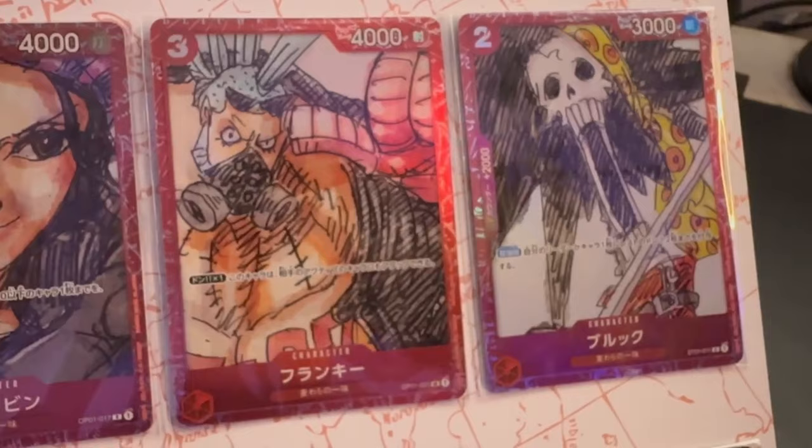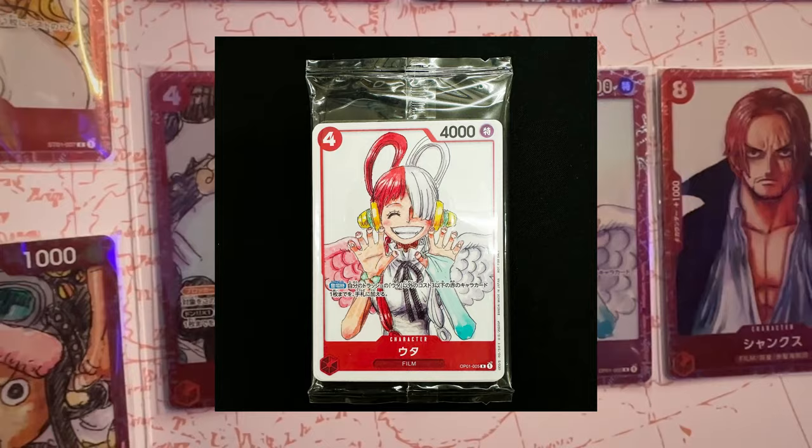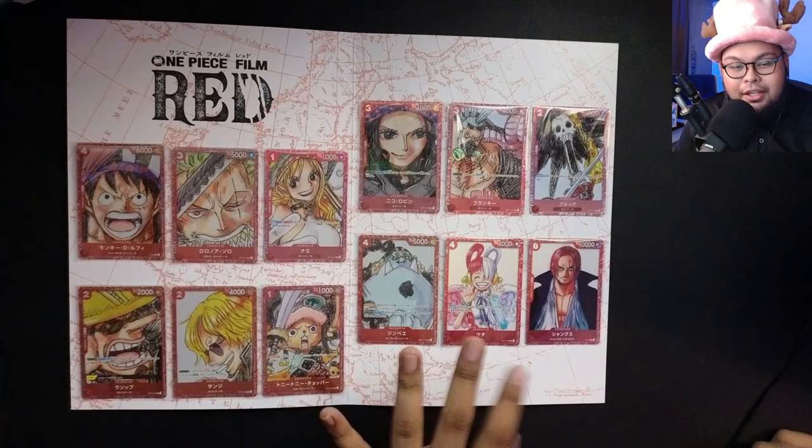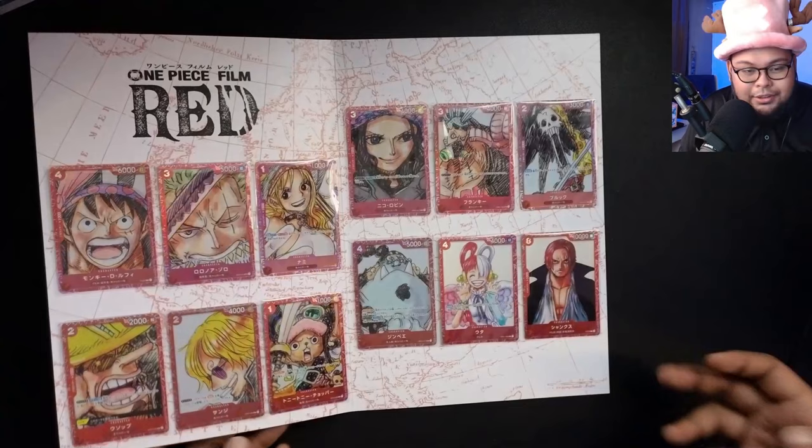I believe there was a non-foil version that was given out as promos for people watching One Piece Film Red in Japan. But we have the more exclusive version here — though you still need to pay for it at championship events.